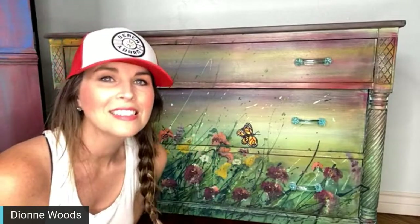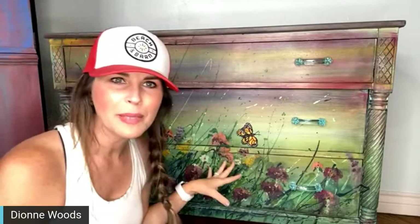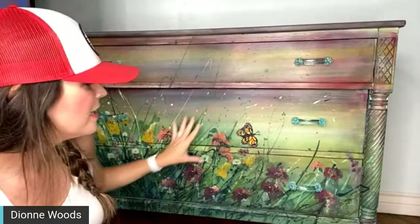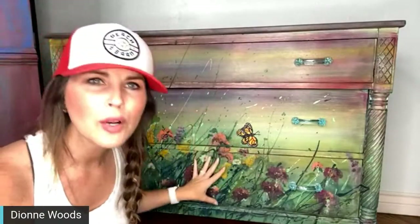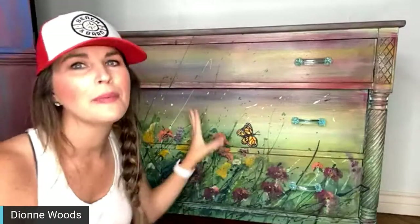Hey everybody, this is Sunday Stroll, a piece that I painted live in my Creative Connection membership. It was our April paint tutorial. I have actually sold this piece, and the customer called me and requested a monarch on this piece.